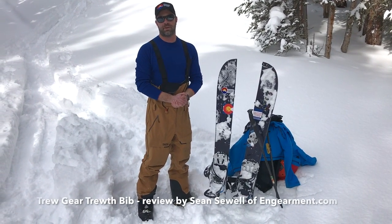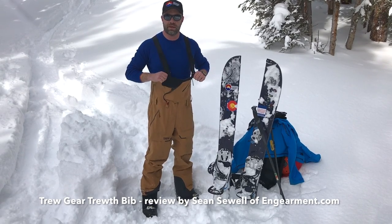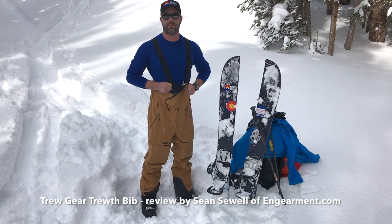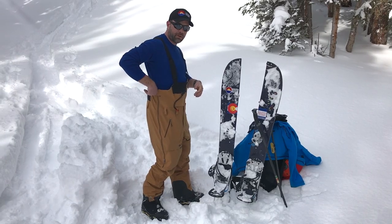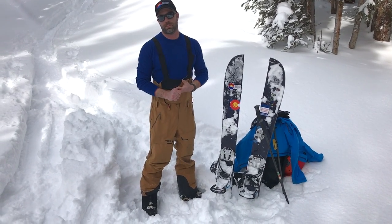Hey everybody, Sean Sewell from GearMint.com. We're in the beautiful backcountry of Colorado testing out True Brand's Truth Bib. This is their workhorse bib in their lineup — a full size bib to keep snow out and keep stoke high. These are really great bibs for a lot of reasons.